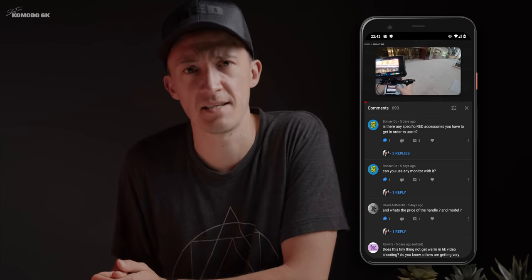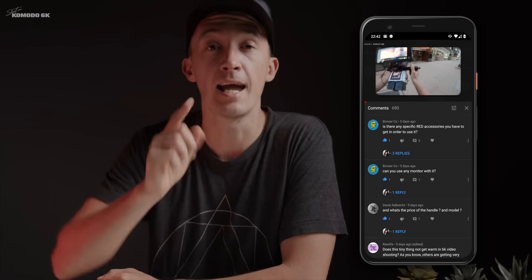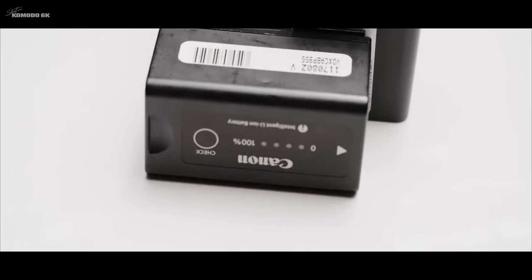Back in the studio for round two of rapid-fire questions. Bonzo Co asks: are there any specific RED accessories you need in order to run this camera? The answer, for the first time in forever, is no. There are no proprietary accessories needed to get started — which is absolutely awesome and one of the reasons I decided to get the Komodo. RED has a couple of third parties they're recommending and approving, but other than that you're good to go with anything you already have or can buy used or find cheap, like BP batteries, CFast cards, and monitors.